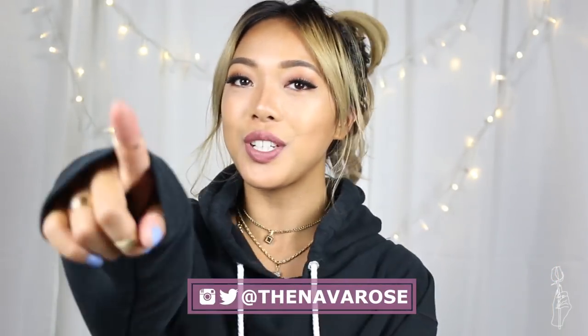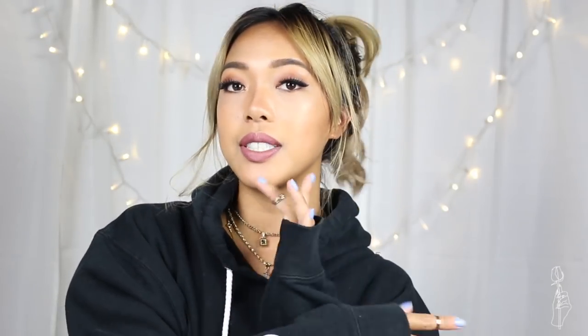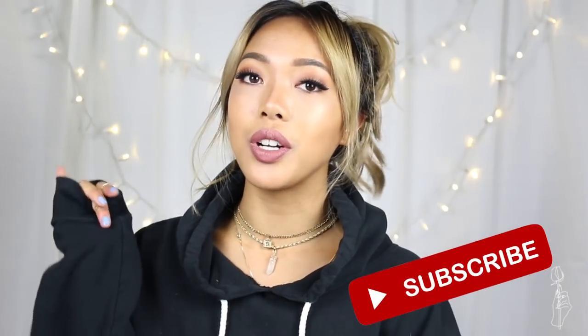Speaking of the social media queen, if you haven't followed me on any of the socials, feel free to do so. All the socials are at TheNovaRose, and if you guys haven't subscribed yet, you guys could do so down below. So let's just get on to the tutorial.